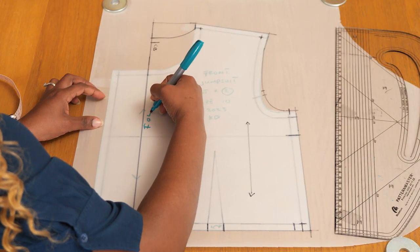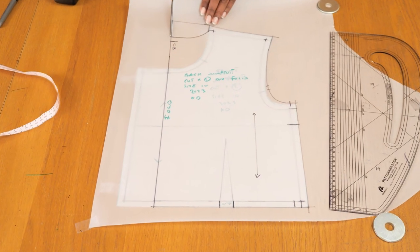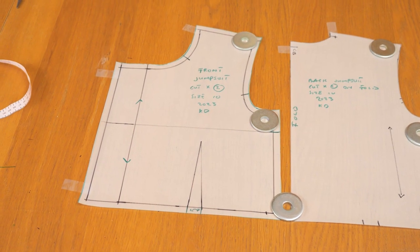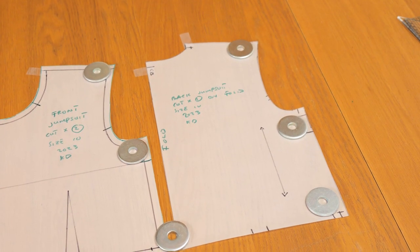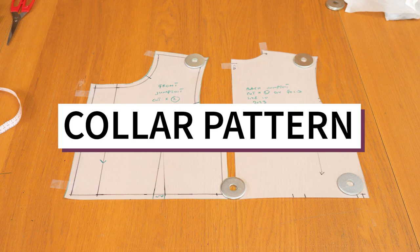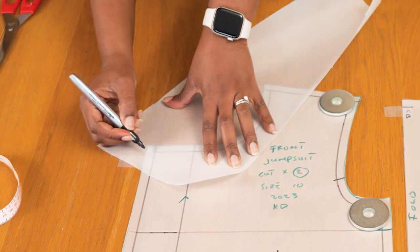For my back neckline, this is roughly 1.5 inches below the shoulder line - I've squared up the center back edge and the shoulder line to get a corner, then dropped 1.5 inches from that corner. My back neckline is a lot higher compared to the front. The silhouette of this jumpsuit is loose on the top, fitted on the waist, and loose on the legs, so ensure the waistline is true to your measurements. Now I have my front and back patterns for the top half of the jumpsuit - please give this video a thumbs up if you're enjoying it and subscribe if you haven't already.